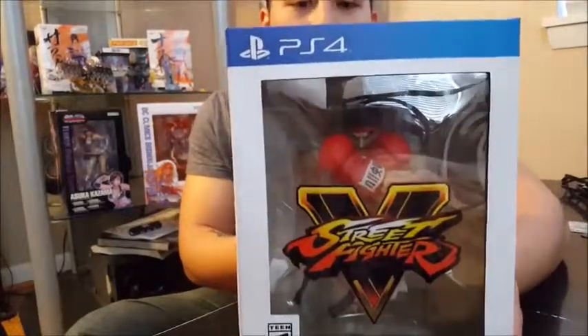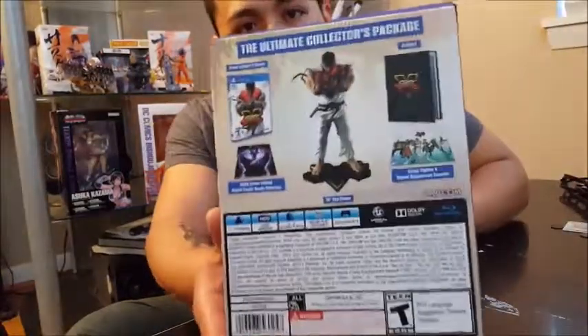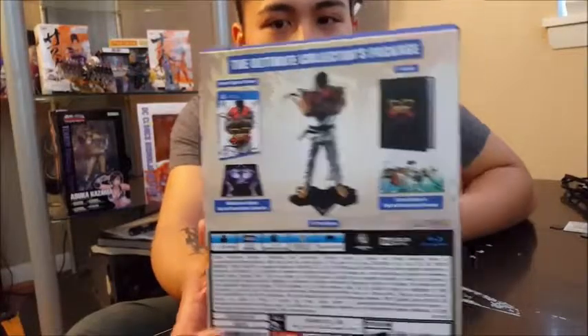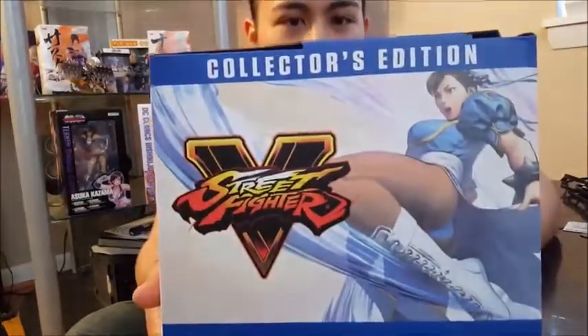As you can see, the Street Fighter box has Ryu on it — he's ten inches in there, and that's only half of it. There's another half on the side. Then as you can see, here is everything that comes in. Right here is the side with Bison, and we have another side with Chun-Li. Three big bucks if you ask me.